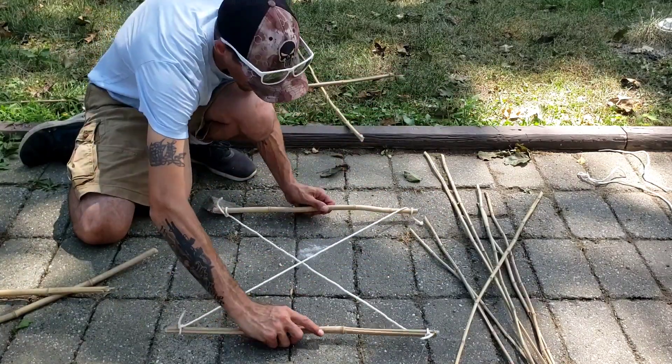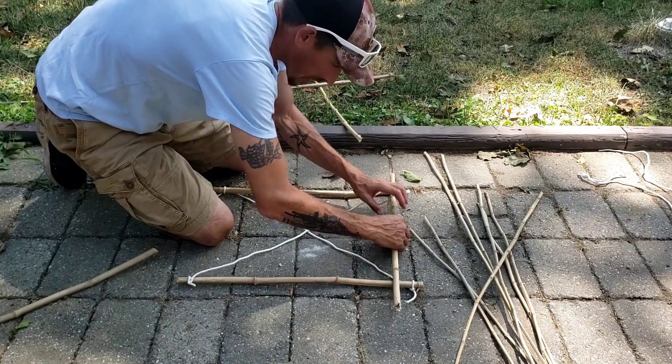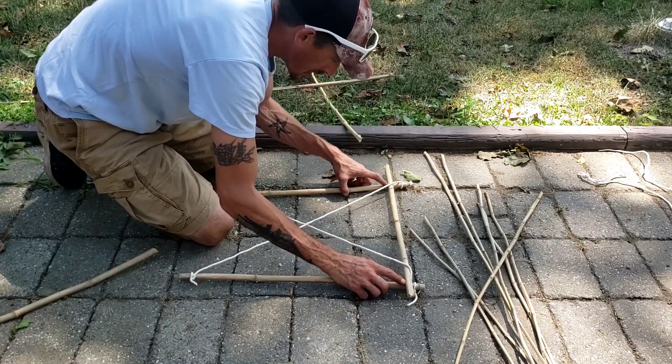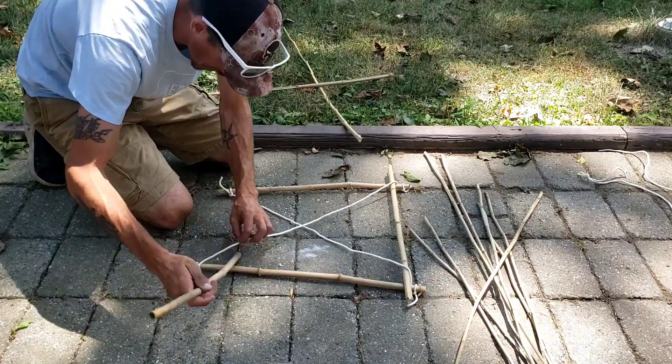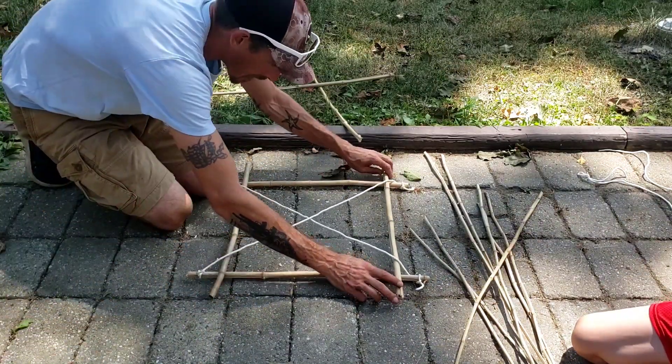Now what we're going to do is slowly start weaving our pieces in here like so. You want that string over the top like that — see how that's set up? It's the same thing on this side: you want to go under the string, over the wood. Under the string, over the wood. So now we have a small frame going here.